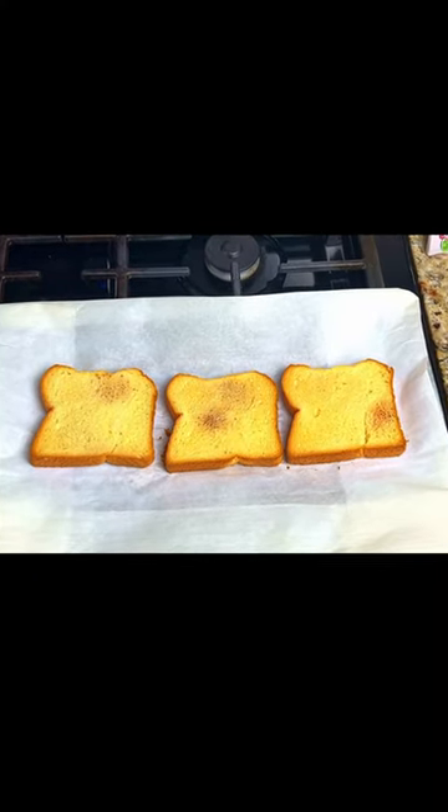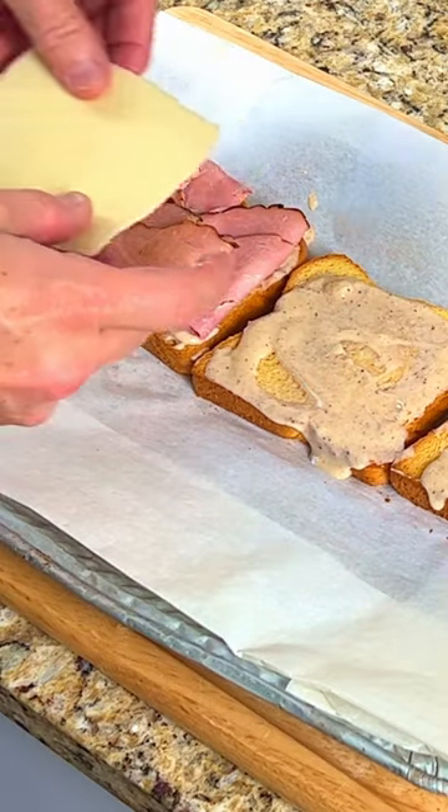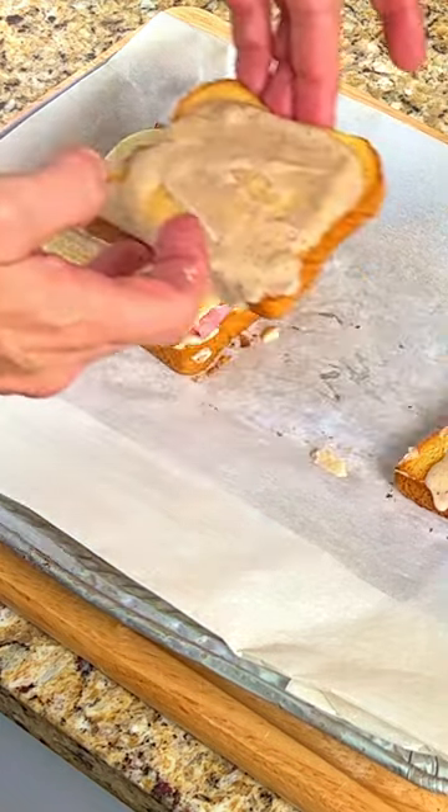Place the toasted bread onto a cookie sheet. Add the ham, cheese, and a scoop of bechamel sauce, then repeat the process.